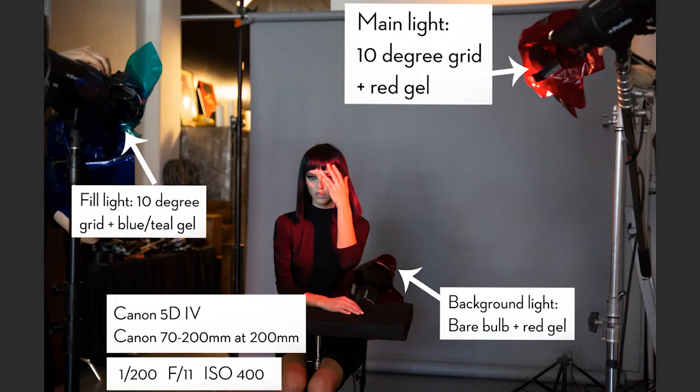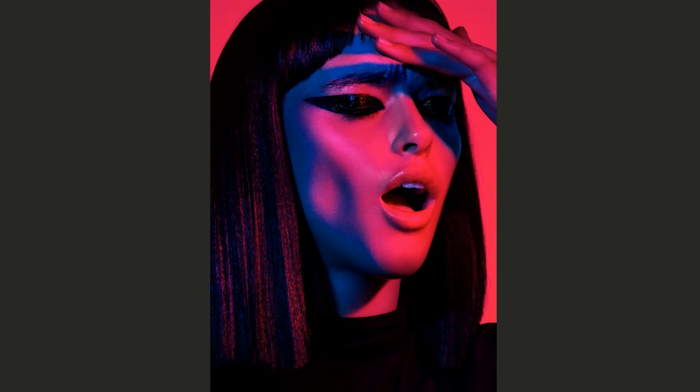Before we switch back to the photo, let's look at the gear. I was shooting with a Canon 5D Mark IV — my go-to beauty camera — using a 70-200mm lens but shooting at 200 millimeters for a nice tight shot. I was shooting at F11 so everything is nice and in focus. I didn't think a wider aperture would contribute anything to the shot, especially since it's colorful and graphic, so narrow depth of field didn't really fit the concept.